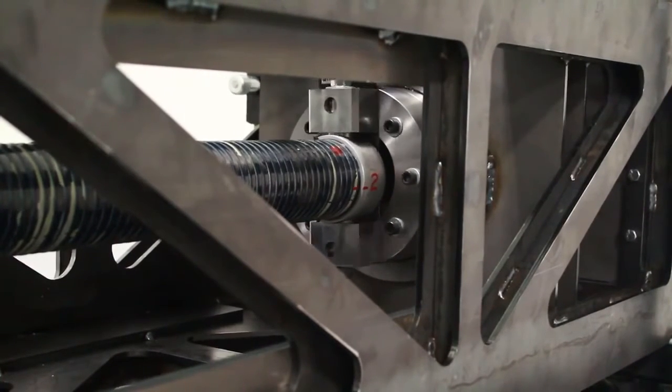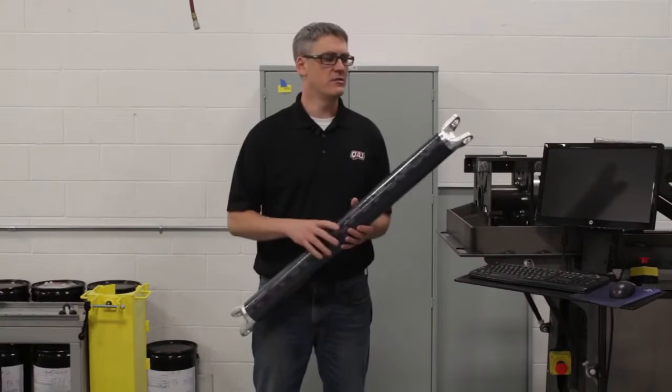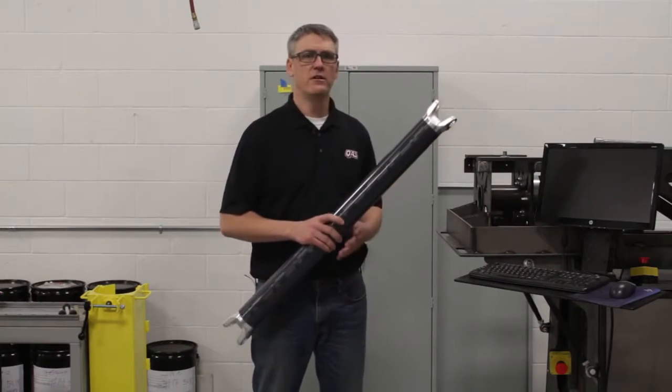The torsional spring rate is verified to be appropriate as well as the ultimate strength. That is all done here on our torsion tester.